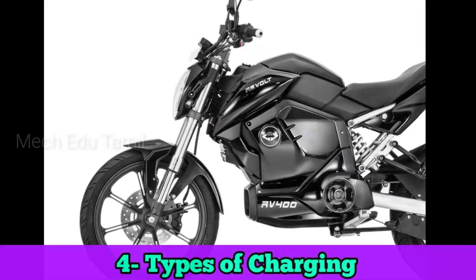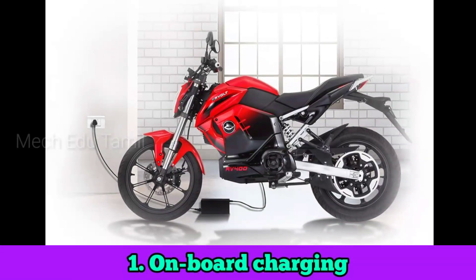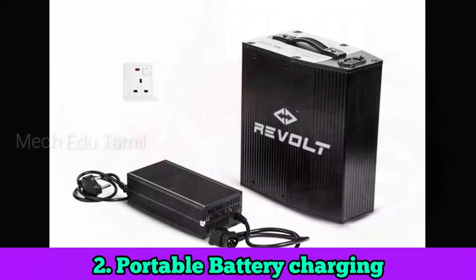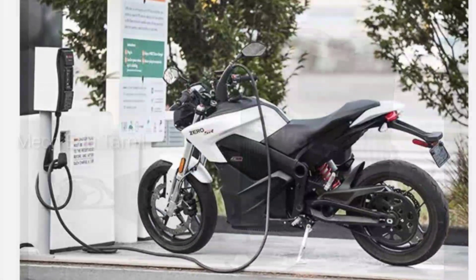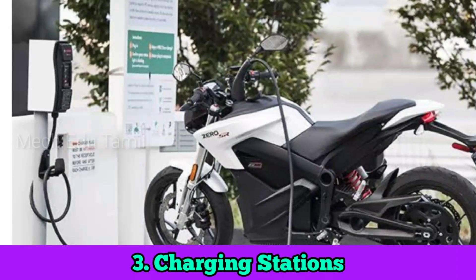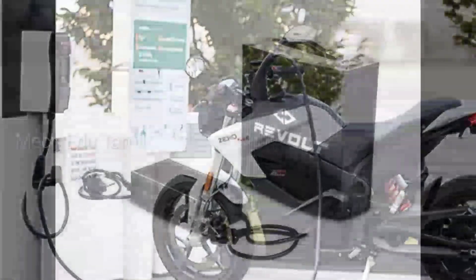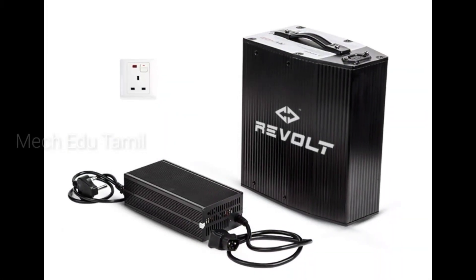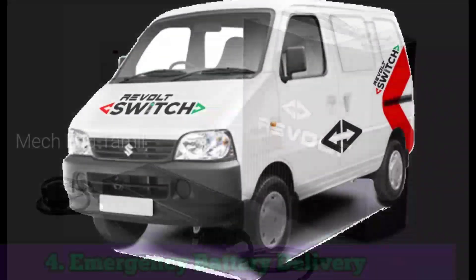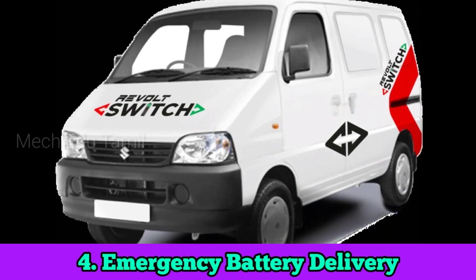Let's talk about the advanced features and advantages. There are four types of charging. First is onboard charging. Second is portable charging. Third is charging at a charging station, available like a petrol bank. There are multiple charging options available.